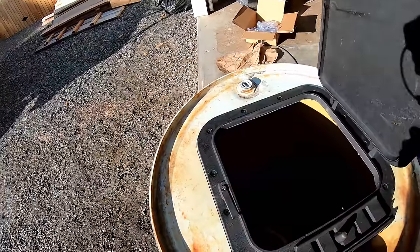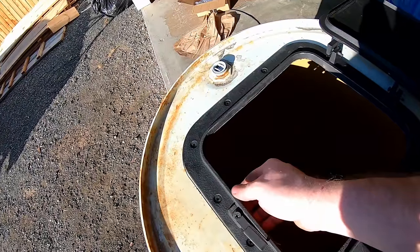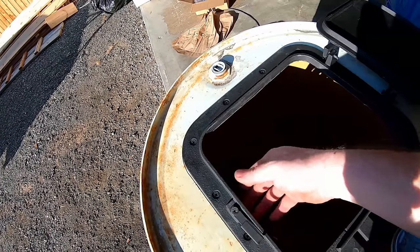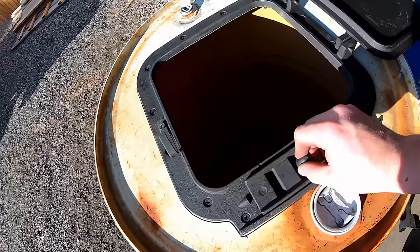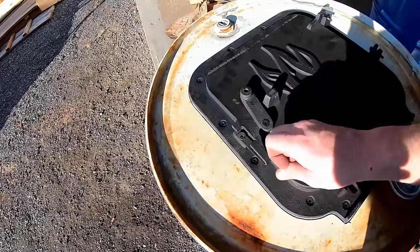Okay, so we got the door done — it's all bolted in. We took a grinder and finished the edges a little bit better so they're not sharp, so you don't have to worry about cutting yourself when you're putting wood in. The vent works, the vent hole's cut out, so the door's pretty much done.